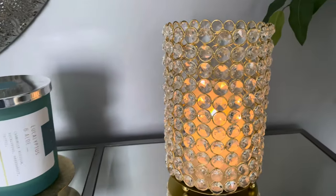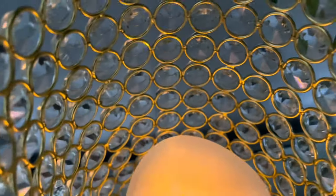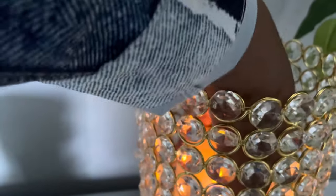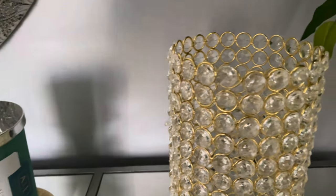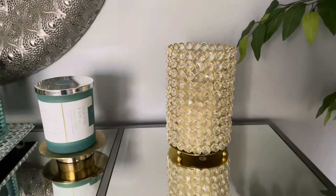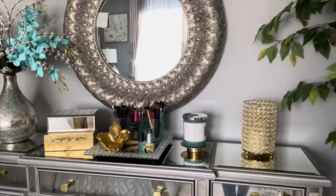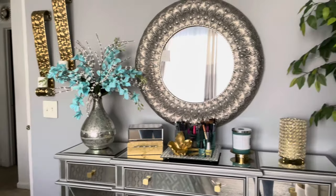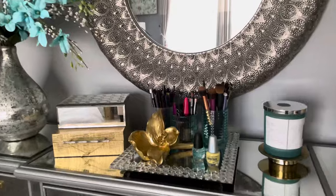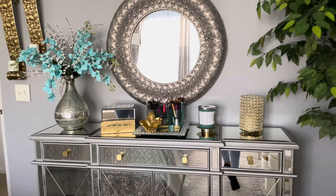I have my LED candle in here — this is from Burlington. The LED candle is from Home Goods. Let me turn it off so y'all can really see. There we go. So this is the overall look, and you know I'll be changing it again. But I wanted to change everything on my cabinet and give it a new look. I really like it — I hope y'all enjoyed this video, and I will see you next time. Thank you for watching.